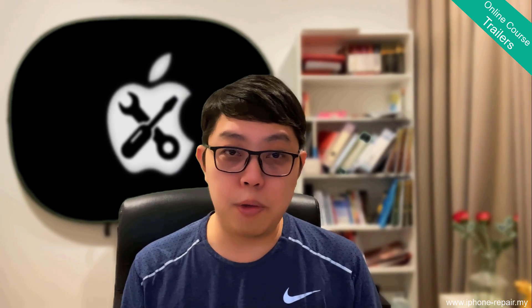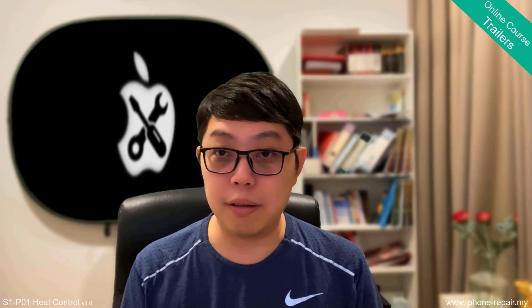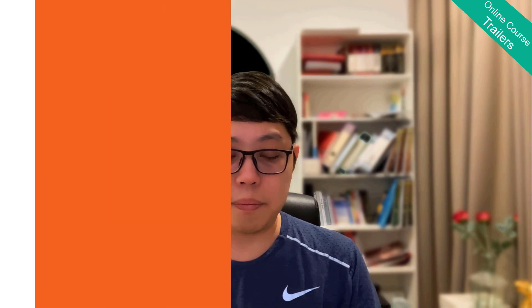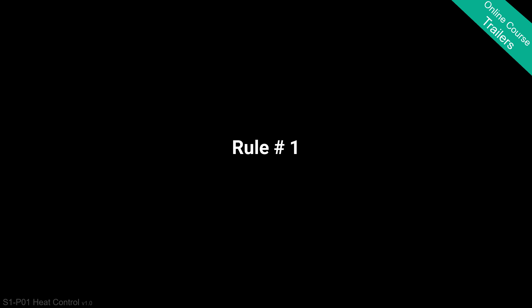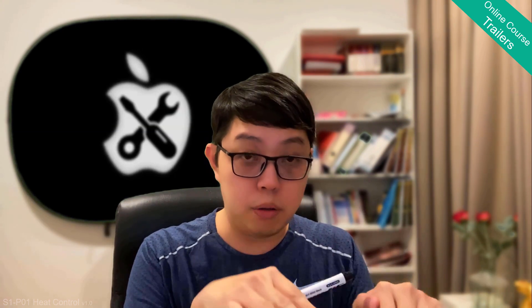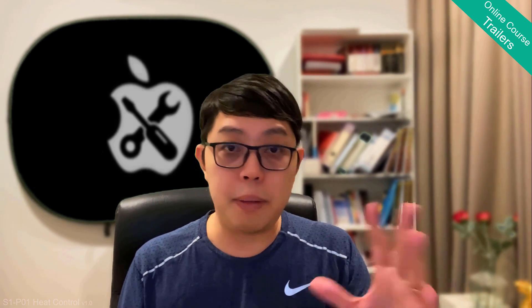Hi, it's Lim again. Welcome to the heat control lesson. I was excited to start this because I saw a student in the micro student group asking about thermal tape — what brand of thermal tape is good. Before I begin: the first rule for my students is you are forbidden from using thermal tape. No coin, no tape, no shield either. Do not put shield or do anything like that.